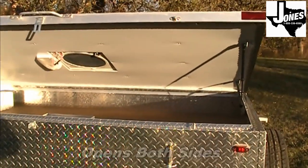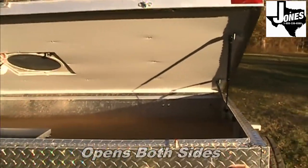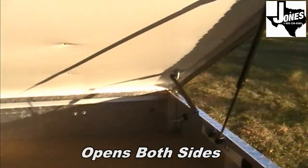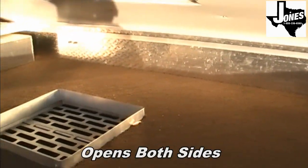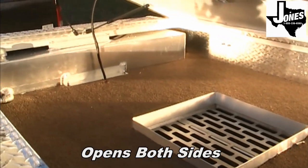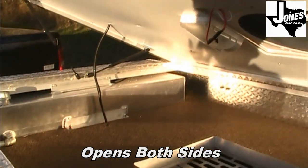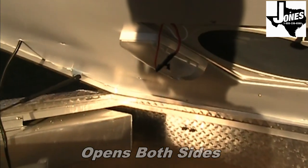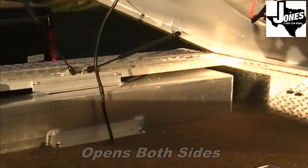The WJ model features a unique top storage lid that can be opened from either side of the trailer and is supported by gas struts. The storage area floor is carpeted and there is a light on the inside of the lid to assist in finding your supplies. The storage area also includes a 15-gallon aluminum water tank.